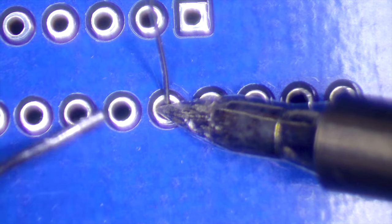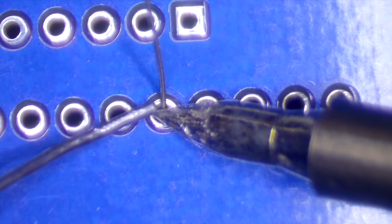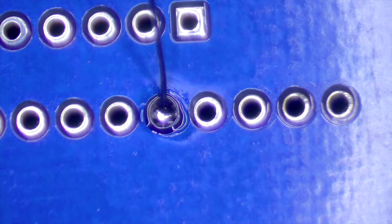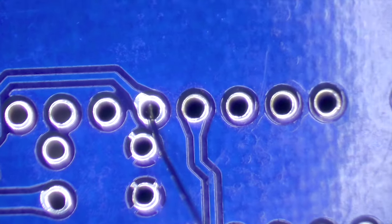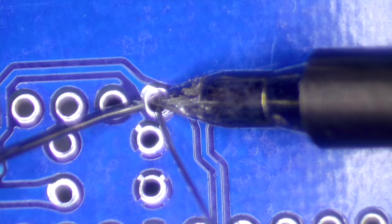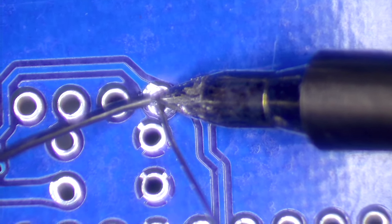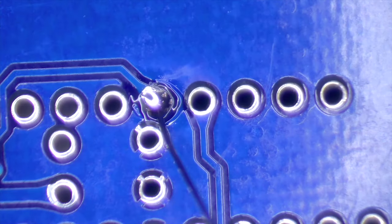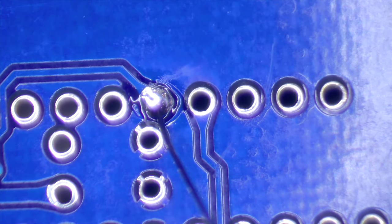Let's heat up the joint, put some solder on it, melt it onto the tip there — and there's our joint. You can see it as it hardens. Let's do the next one — heat the components, melt the solder onto them, transfer it there, and there's a lovely joint. Nice and neat — not too much solder, not too little.